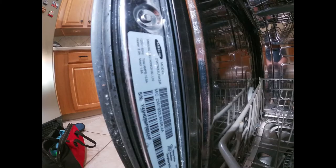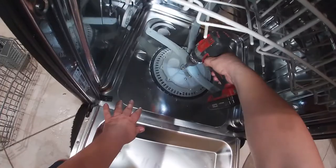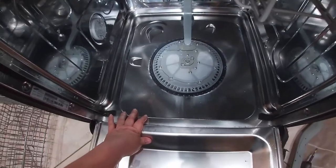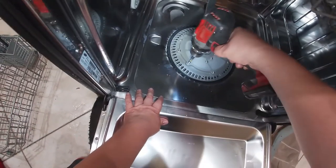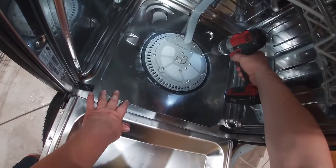The model number is on the display, and the problem we have with this dishwasher is that it's not draining properly. It was also throwing an error code, but this is the model that doesn't have any digits — just buttons — so you have to go by which lights are flashing. We're going to start by checking if anything is preventing this dishwasher from draining out.